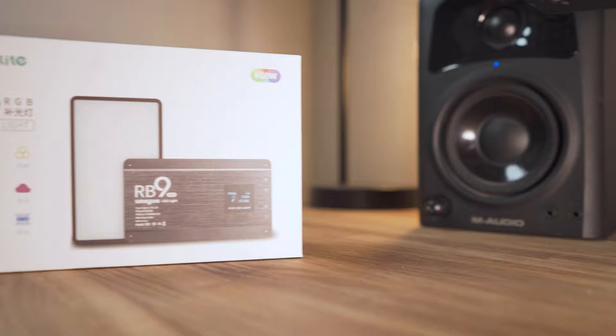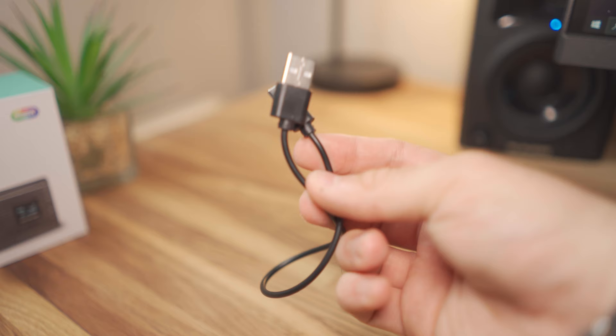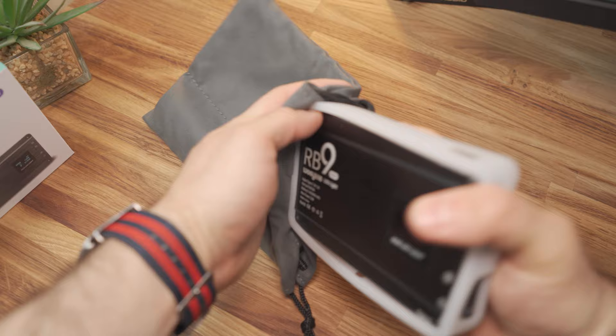Inside the box you get a bunch of different accessories: a phone holder, a tripod mount, a cold shoe adapter, a silicon softbox, a carry case, and a USB-C charging cable. The only real gripe I have is that not everything fits inside the carry case, which makes it a bit redundant — if you want to take this around with you, you still need to put stuff outside the case and just throw it in your bag anyway.